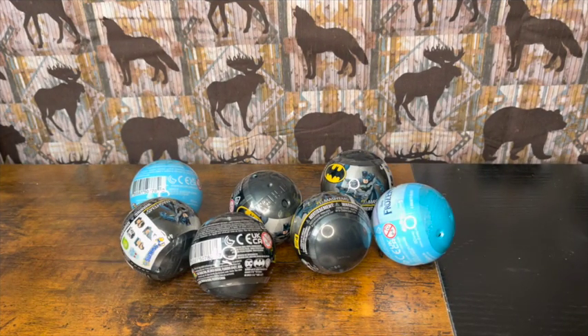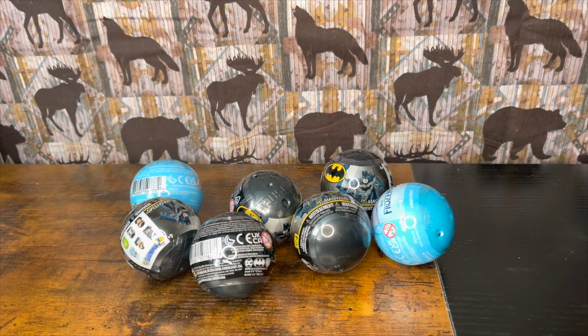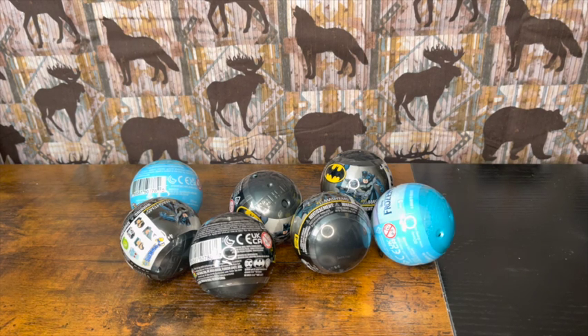Hey guys, it's the Polished Wizard Collector here. I have Batman Mashems — I am super excited about these. I have five Batman Mashems and two Frozen ones. If you haven't seen it yet, I did upload a short video with the Jurassic World Mashem, so go check that out when you're done watching this video.